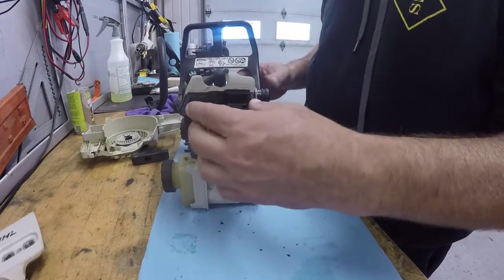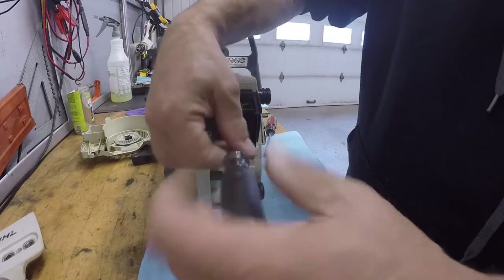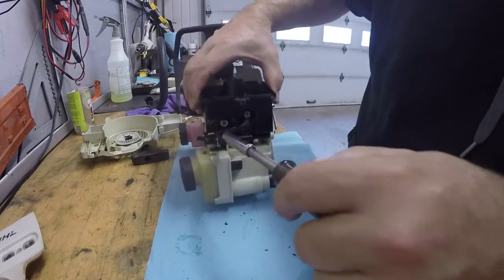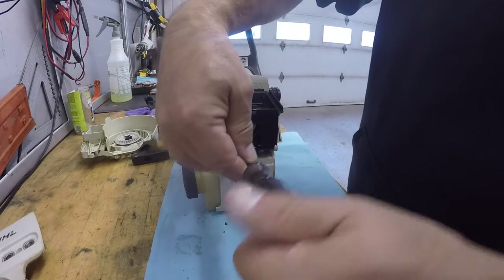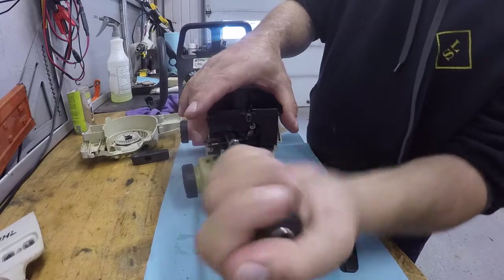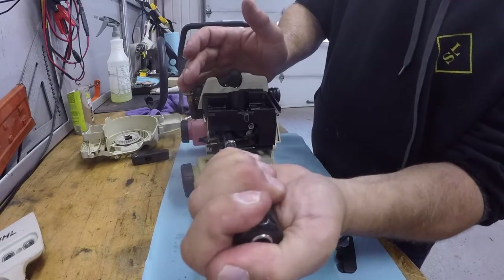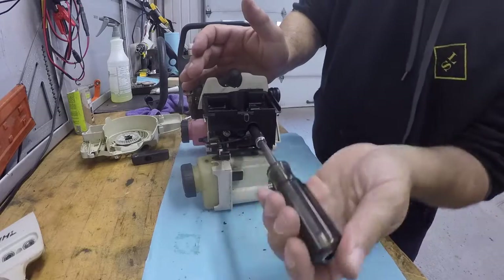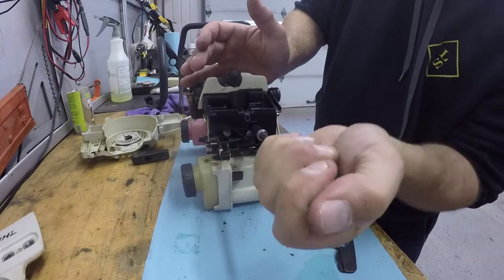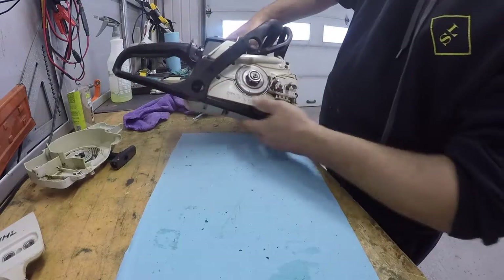Line up the holes and that's it. Torque them in — I wouldn't use power tools for this. That's definitely a hand job. Done all by hand. Nice and tight.